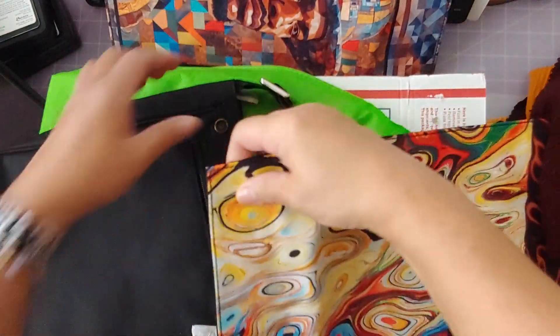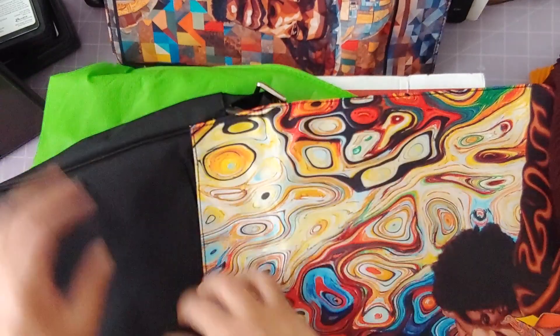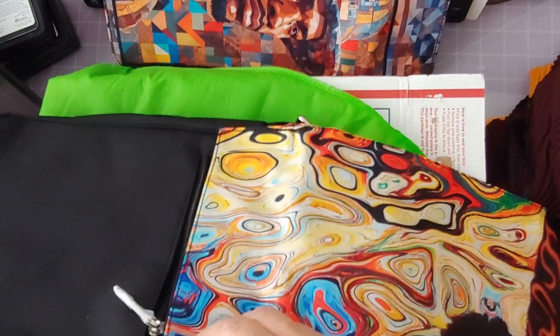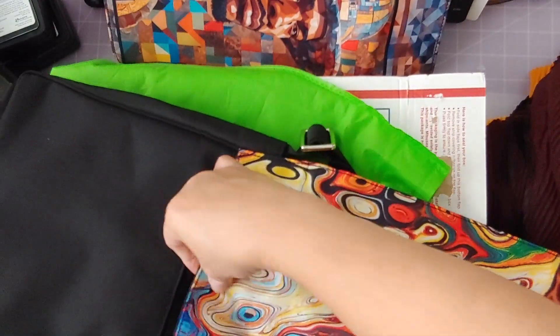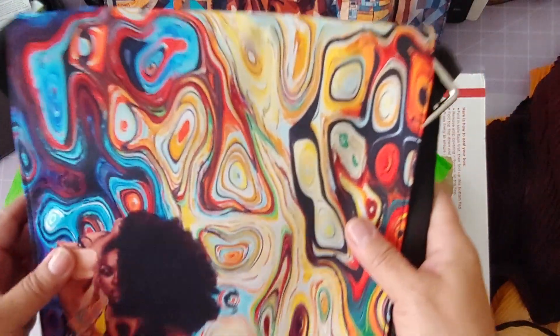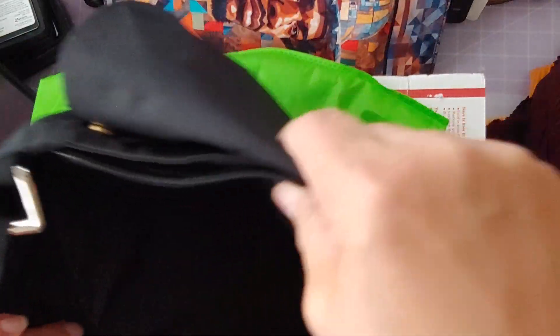Now let's exchange the snap. I'm gonna do two out of the three first, for simplicity's sake — actually let's just go ahead and do the third one too. And then voilà — the flap has changed! Imagine all of the possibilities that you could have with such a cool bag.